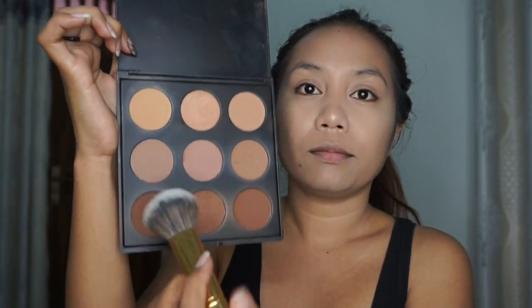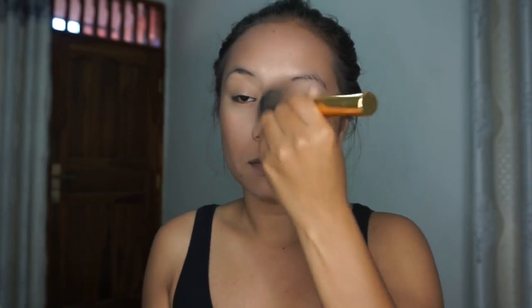I'm taking my Morphe Yuko bronzer palette and applying it to my cheekbones, my jawline, and my forehead to give some warm tone. Now you can see it all blends beautifully — problem solved!